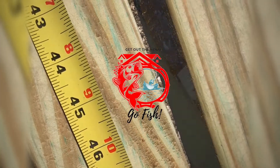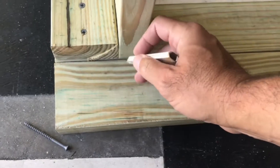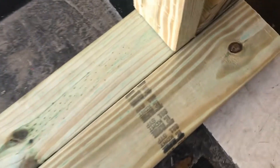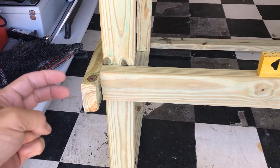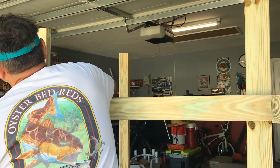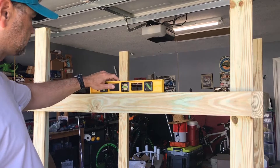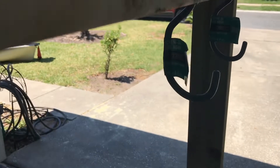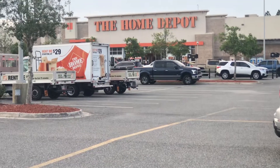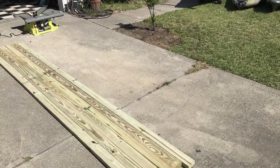Welcome back to Get Out the House Go Fish. Today I'm going to be showing you how to build a kayak rack that can hold up to three kayaks. Make any changes to this build that best suits you and the kayaks that you have. The items that you need to build this rack will also be listed below in the description. I purchased all my items from Home Depot. Let's get started.